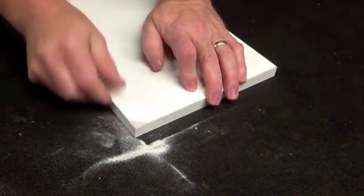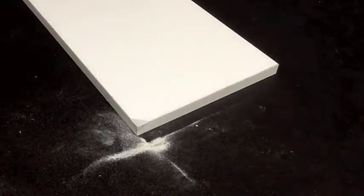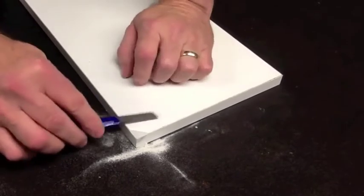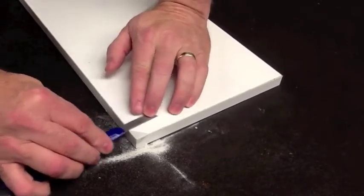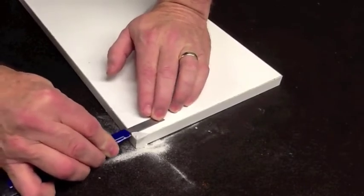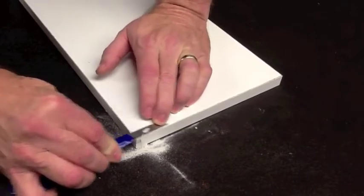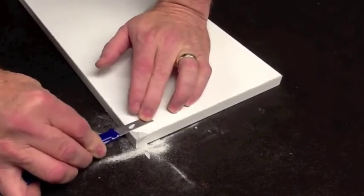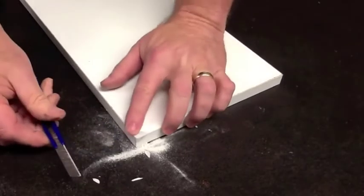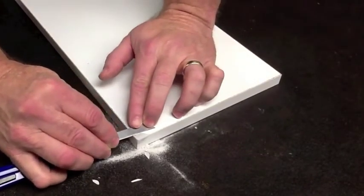Notice there's a little bit of a lip there, which is about the thickness of the masking tape. I'll take a razor knife and extend the blade out a little bit, lay the blade flat, cant it up just a little bit, and carefully trim that excess material off. I want to be careful not to gouge it or go below the surface.